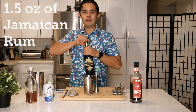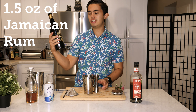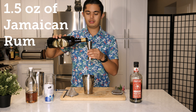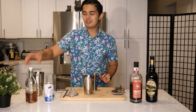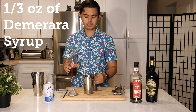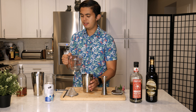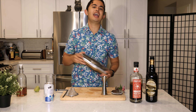One and a half ounces of Jamaican rum — I am using my favorite go-to Jamaican rum, Hamilton Jamaican Pot Still Gold Rum. Then we're gonna do one-third of an ounce of demerara syrup, just a simple demerara.